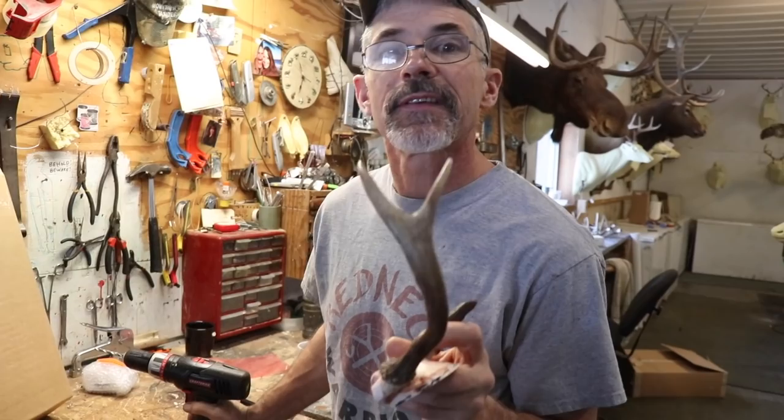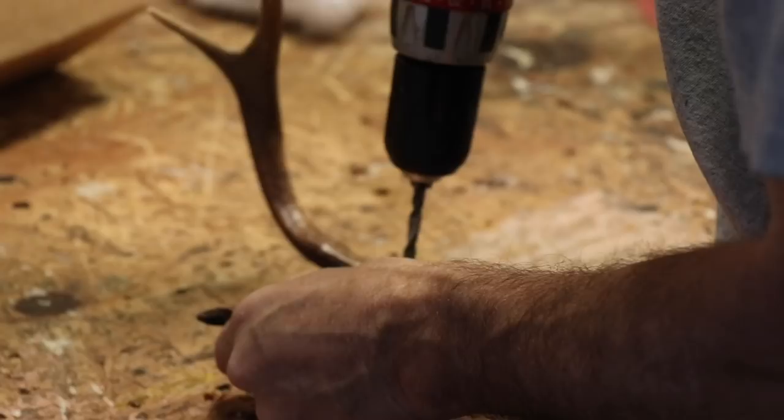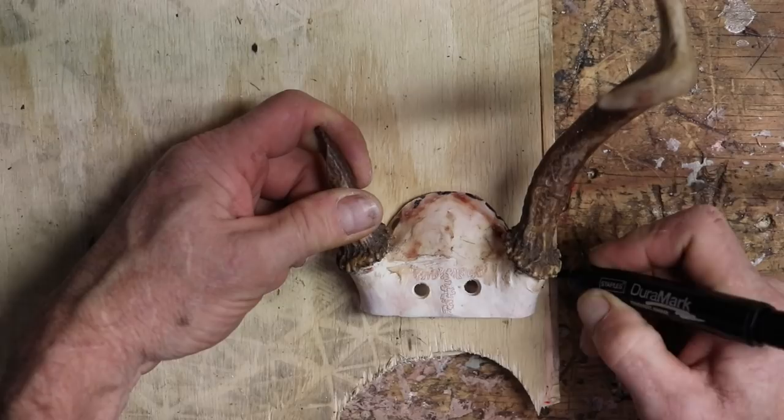I'll drill a couple of holes, keeping them far enough back to get rid of the tilt, and I'll drill a little bit of a countersink on them. Now I've got the whole thing pretty much sawed the way we like it — that takes care of that part.